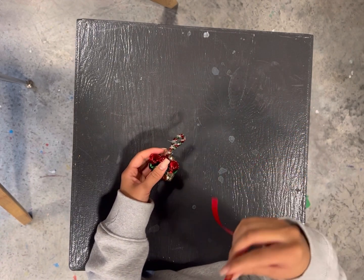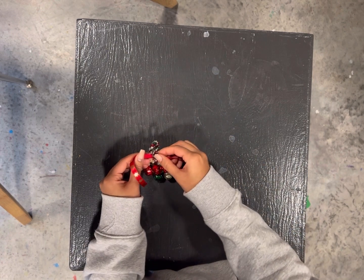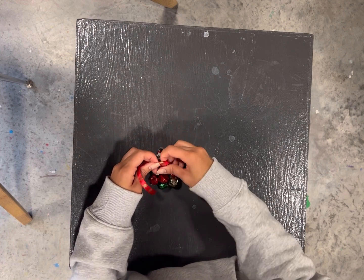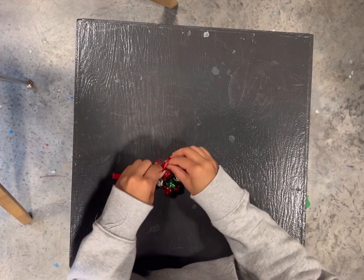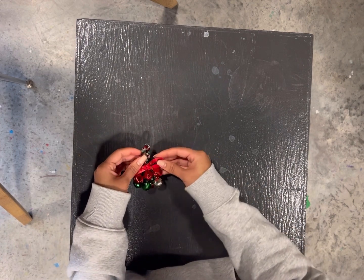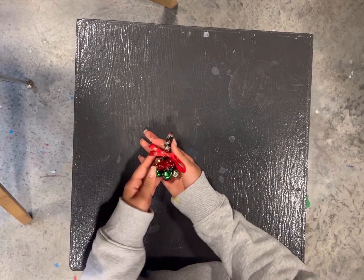Then you can take the ribbon and tie it around where you just connected the loop, and you can tie it into a bow. And this is what your finished product will look like.